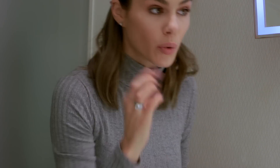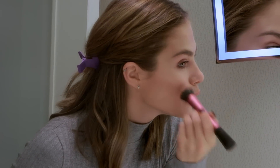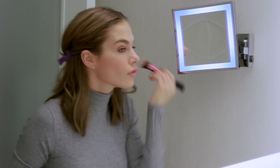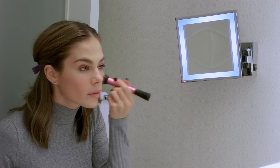I'm gonna do a cream blush first, just where the cheek is to get that healthy look. I could bring it further on my cheek but I kind of like putting it here because you look younger and fresher. You can use your finger as well.